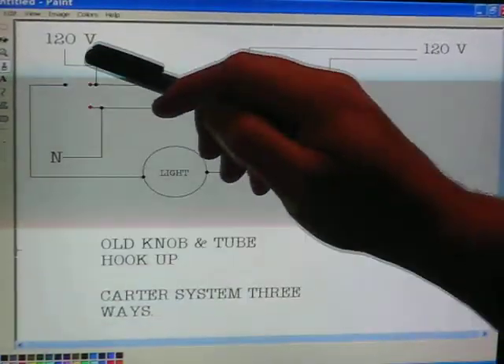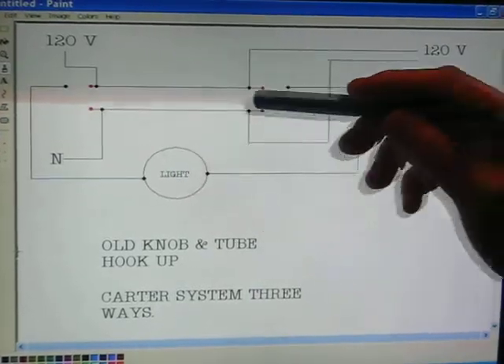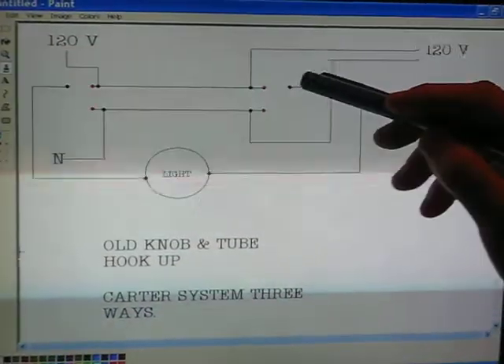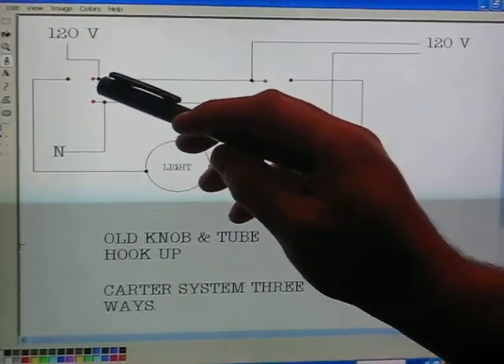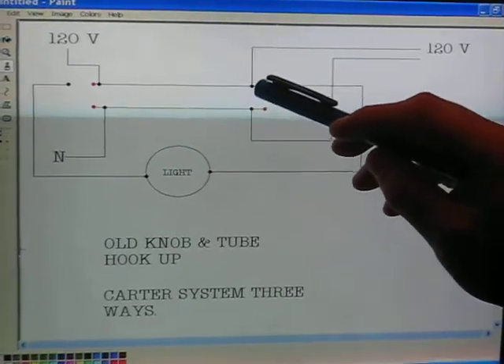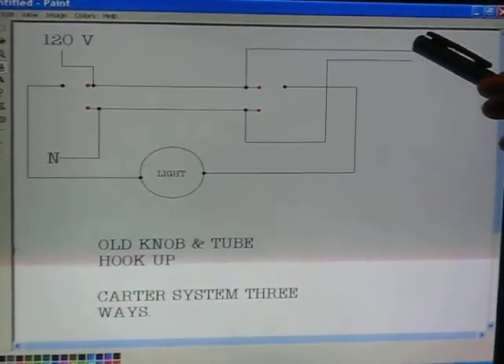It took 120 volts, and I'm showing three-way switches, the red indicating the traveler terminals, and here and here being the common. 120 volts tapped here, it fed over to the other traveler terminal. They tapped it, and they went up and over where they can go to outlets or something else to feed it.